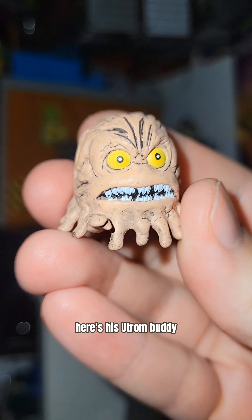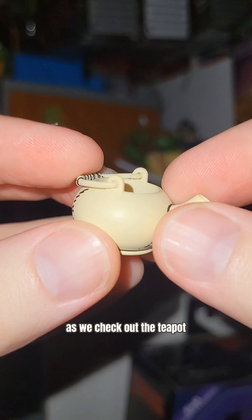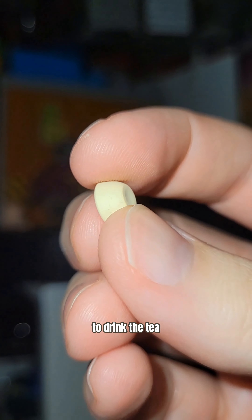I like his big buck teeth. Here's his Ootram buddy with the hand reaching out in fear — he's just an anxious little guy. Let him spin around in the background as we check out the teapot. Nice detailing on it, and the handle actually works. Our little rat needs a little cup to drink the tea, so there it is.